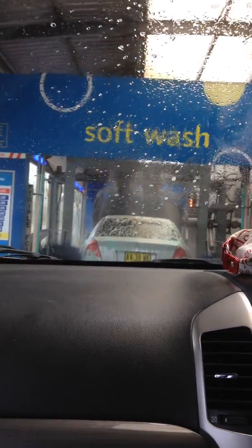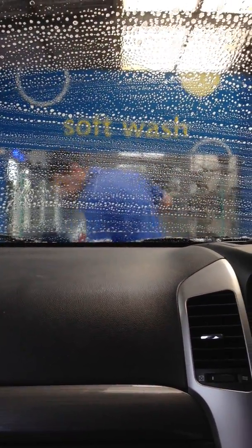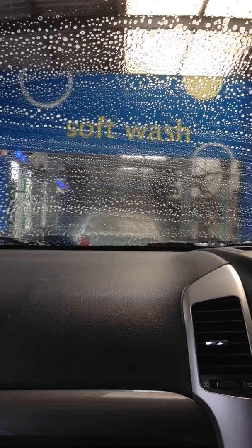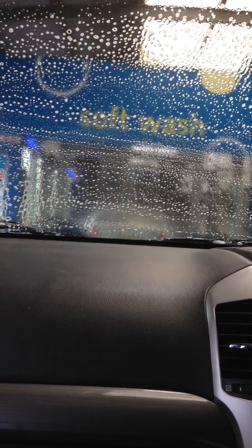Timo Car Wash. Alright, let's see — it looks to be a hog hair brush. Yeah, it is a hog hair brush. Okay, that's high pressure.